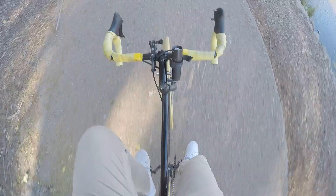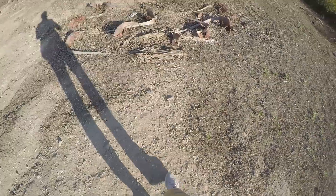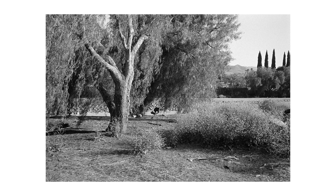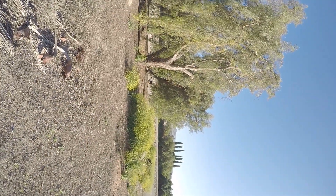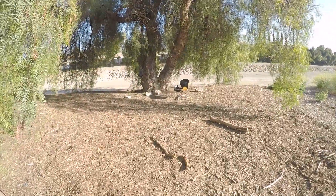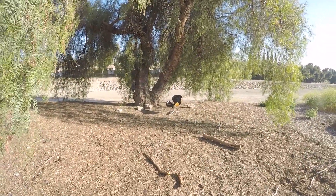Look mom, no hands. I noticed this office chair just kind of chilling under this tree. I always wonder who brings out these random office chairs to the middle of a wash. I'm just waiting to see some guy pushing an office chair, like — yeah, let's go stick this under this tree.